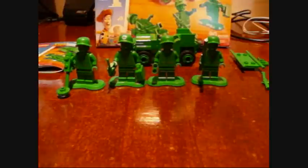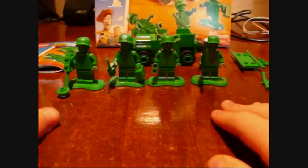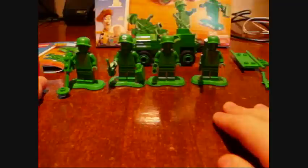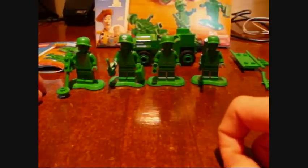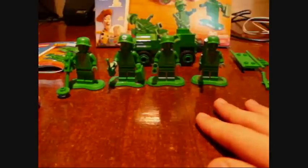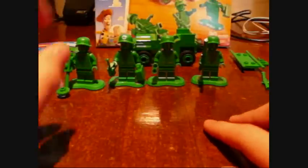Hey, this is RamiManoMan, coming to you for my first Lego Toy Story review. It's the Lego Toy Story Army Men on Patrol. It costs $11, it's ages 6 to 12, set number is 7595, and it comes with four minifigures, and I'll show you the minifigures.